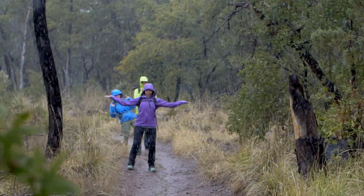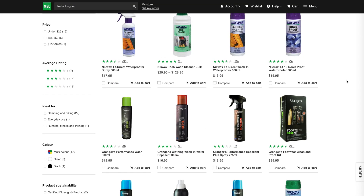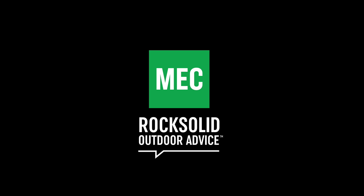Congratulations, you've just extended the life of your gear! For wash and waterproofing supplies, and all things outdoors, you can shop online at MEC.ca or visit us at your local MEC store.